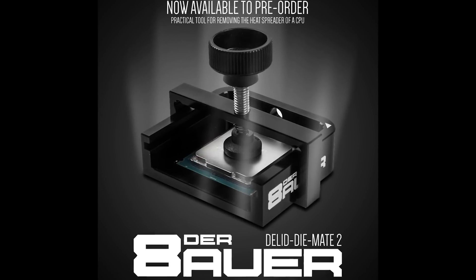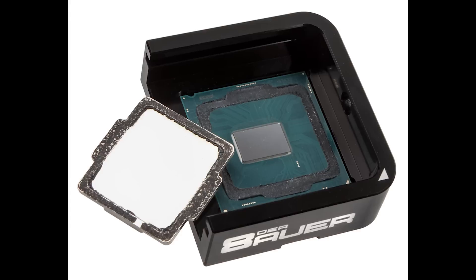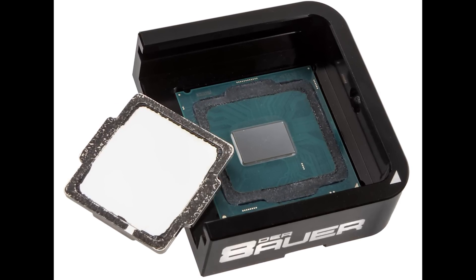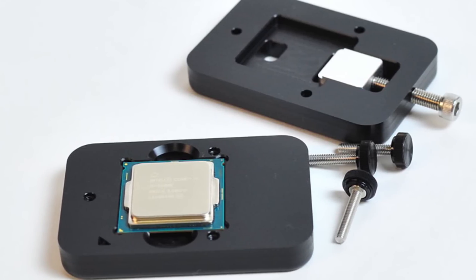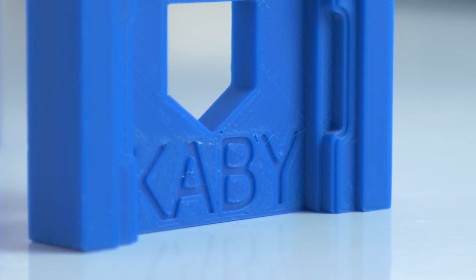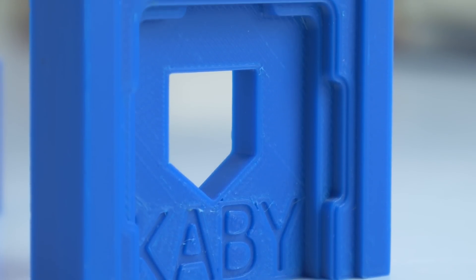Alternatively, you can opt for other delid tools out there. I'd wholeheartedly recommend Bower's new Delid Die Mate 2 if you're willing to wait until later next month for availability. If not, you can get the Rocket 88 tool which will also do its job. I think delidding with a 3D printed tool is more and more appealing to people because of existing designs, reduced printing costs, and it's also safer than pure vise or the vise-and-block-of-wood methods.